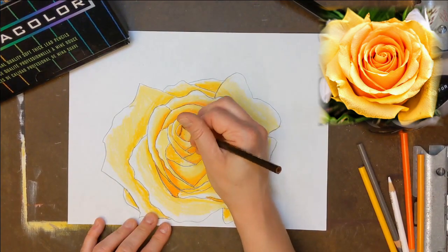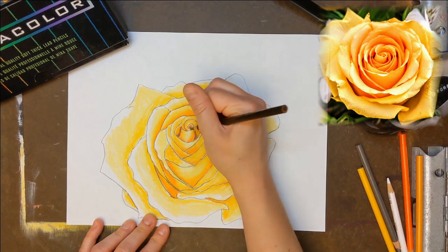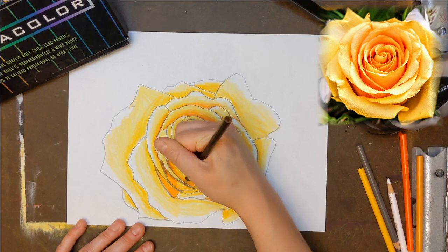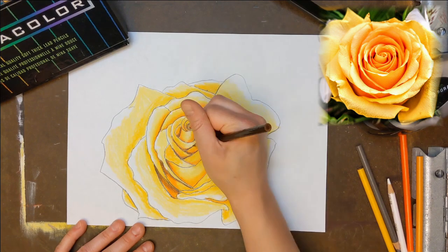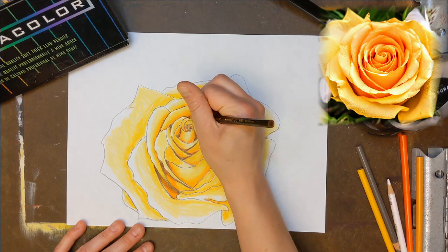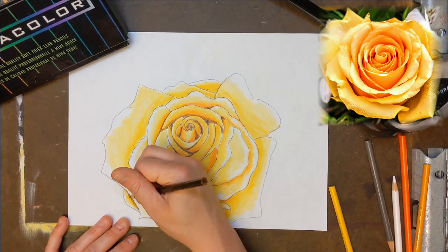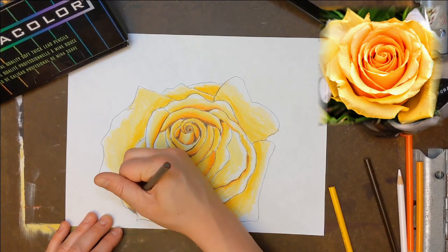Now use Dark Brown to darken the inside corners of the petals to create the illusion of deeper folds for your rose. Finally, I used a little gray on the bottom-most petals.